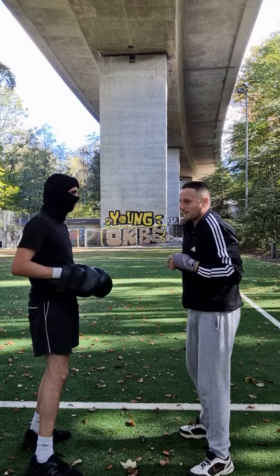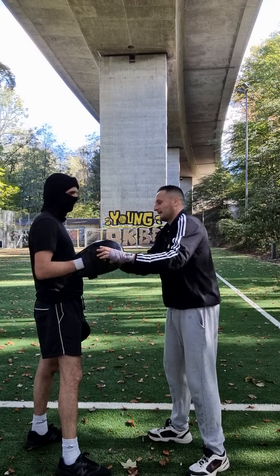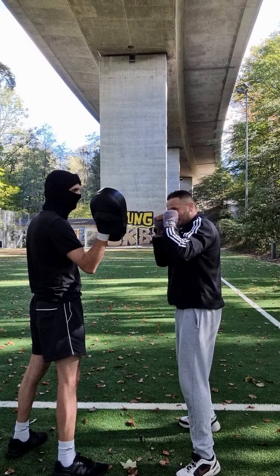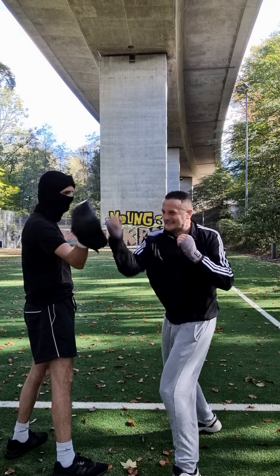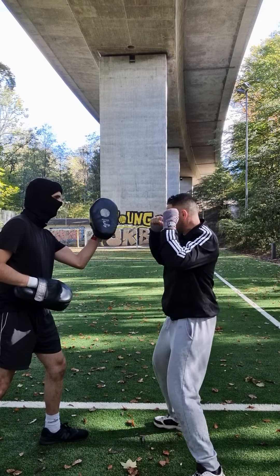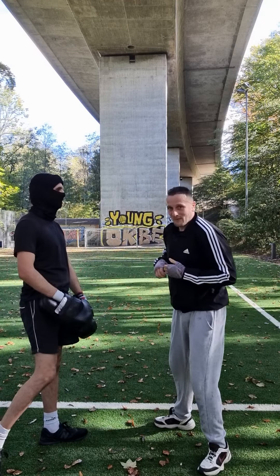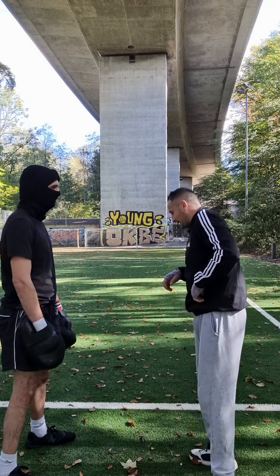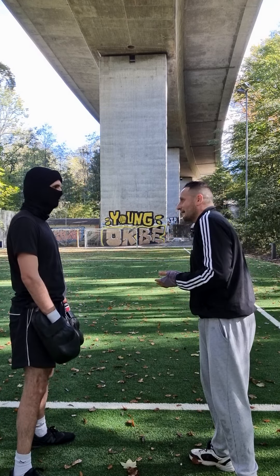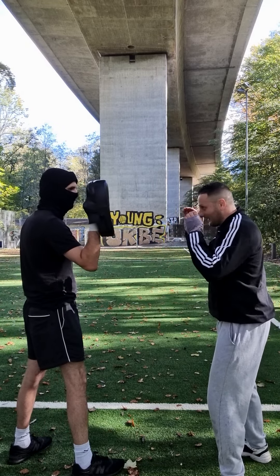You can also do the tight hammer fist punches — hold like that, hammer fist punches to the side, like that. The other side also. Then also the palm strikes — forward right and forward left, like that.